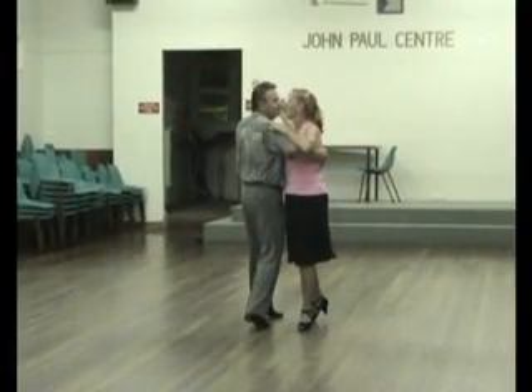Bars 13 to 16. We have 4, 5, 6 of a reverse quartet with a whisk finish. Chassé. 1 to 3 of a natural turn. And a hesitation change.